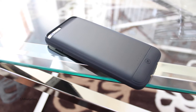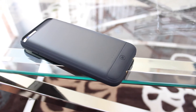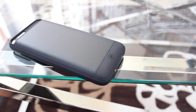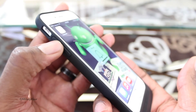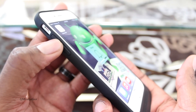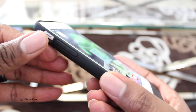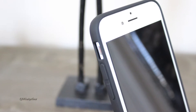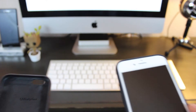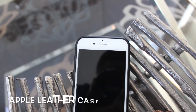This is a 3,000 milliamp-hour battery case that's MFI certified, so you shouldn't have any issues using this case with future updates of iOS. I found the buttons on this case to be very tactile and responsive, and the thinness of the case provides easy access to the vibration switch. I'm pretty sure this case offers the slimmest bezel on any iPhone 6 battery case I've reviewed yet. The thinness of the bezel kind of reminds me of the Apple iPhone 6 leather case.